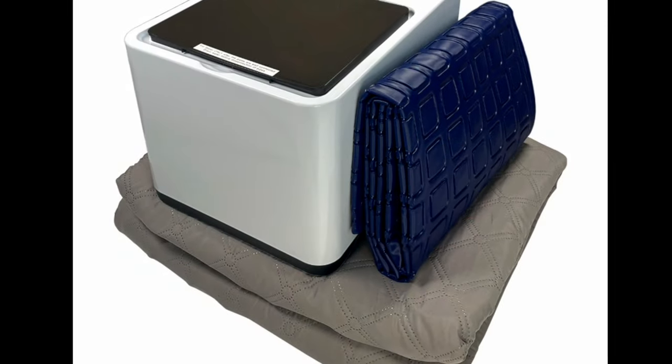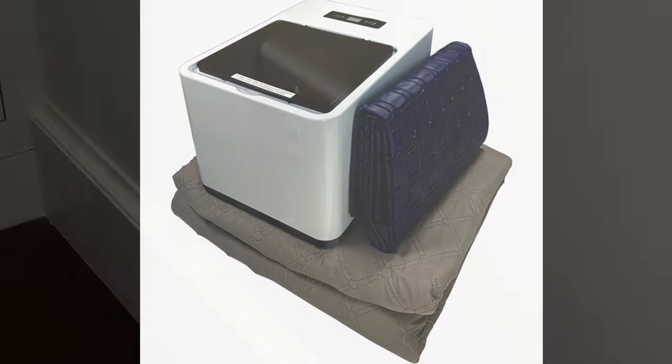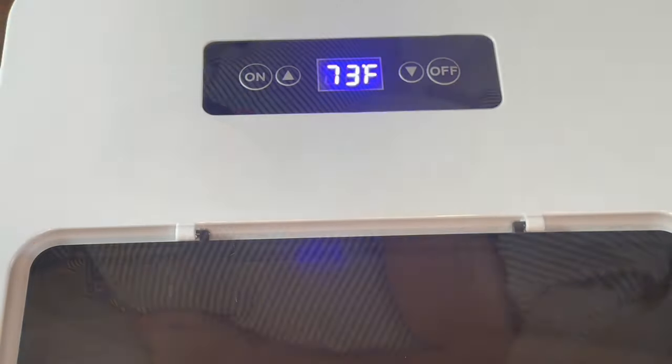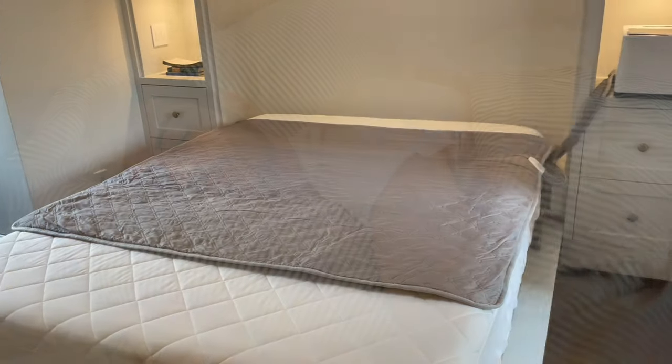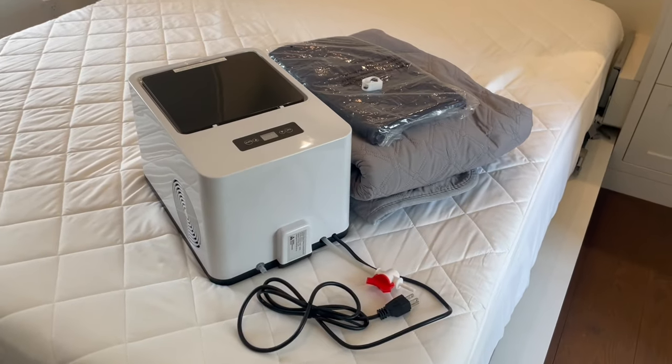Sleep cool every night with the Cold Flash sleep cooling system. This cooling system is easy to use, saves energy, and helps you sleep better. Follow along with this video to set up your Cold Flash.